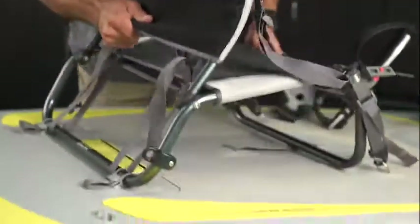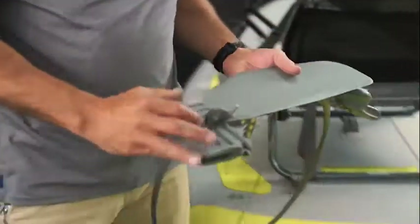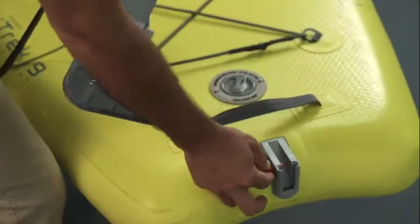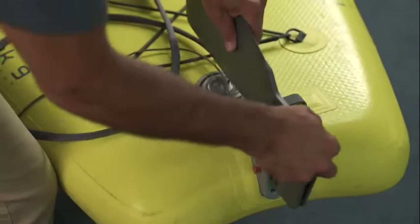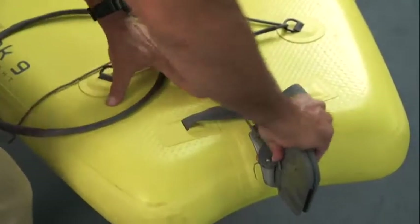It's so secure you can pick the whole boat up with the seat. Next I'm going to show you how to put the rudder onto the boat. Attach the rudder onto the rudder gudgeon — there's a little slot right here, it fits right down in this slot and you have a pin. Push it down until you hear the pin engage. Pull — boom, it's engaged and attached.